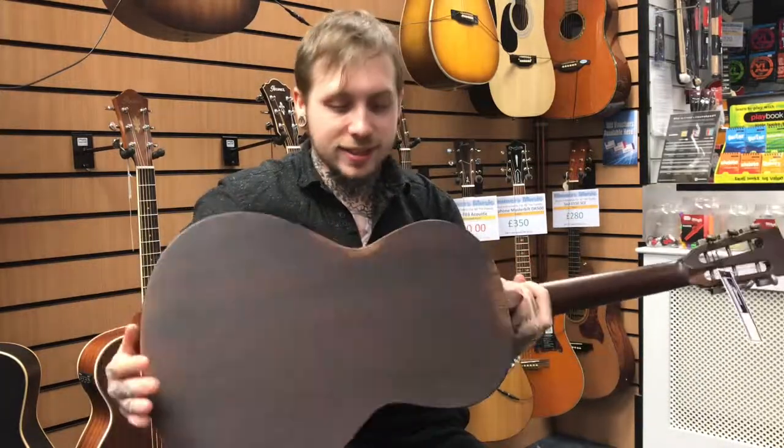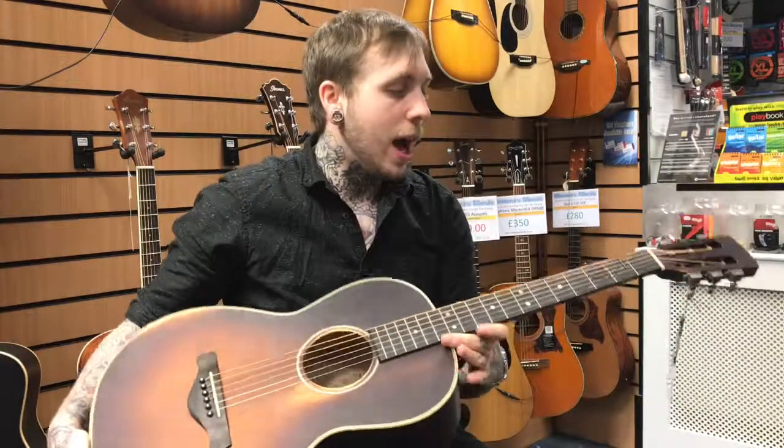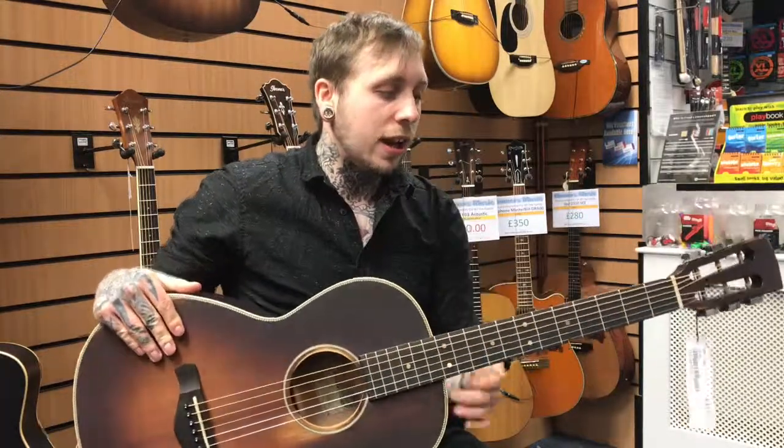It's got a mahogany back and sides, and a mahogany neck. It's got vintage style machine heads with a kind of wraparound feature at the top, and then it's got a bone nut.